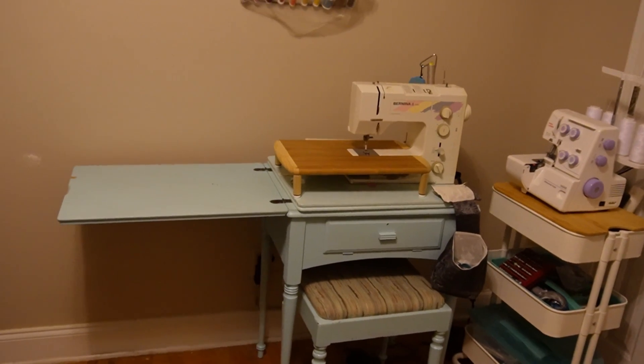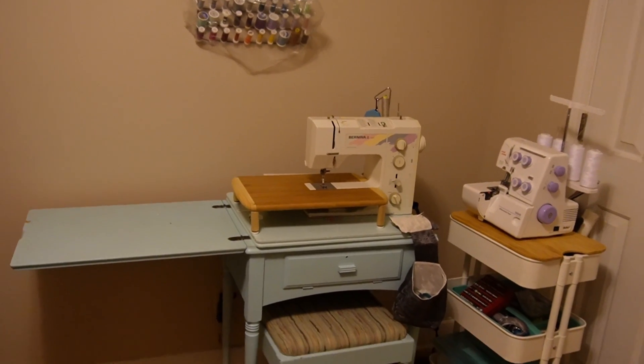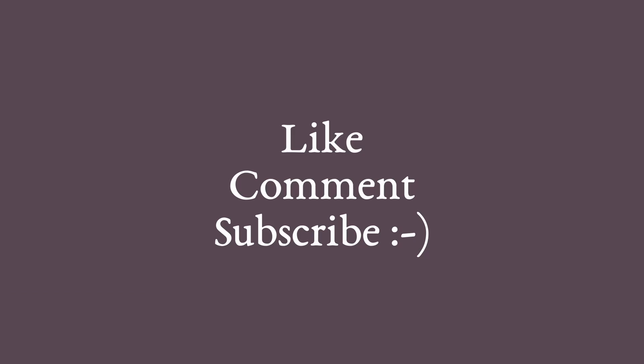Well, that's all the tables that I have to show you for today. I really hope that you got some ideas from this. And if you have any other ideas, please share them in the comment section below. I hope you really enjoyed this video — please like, comment, and subscribe to receive more sewing related content.